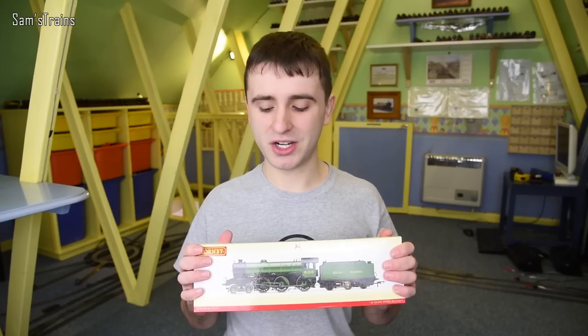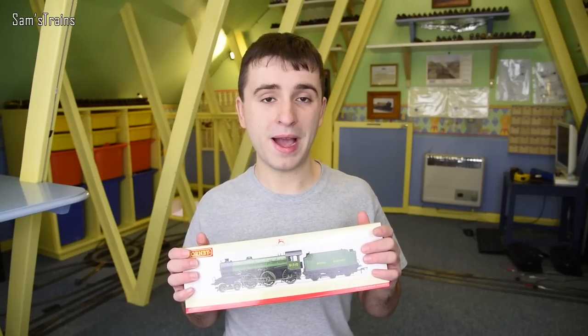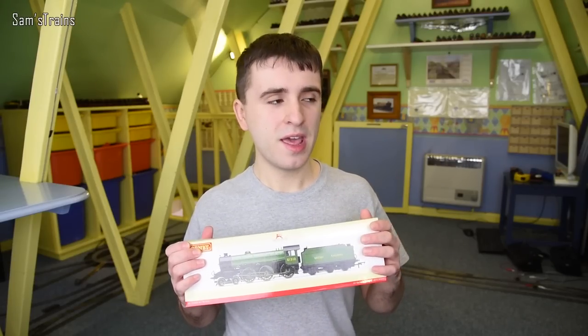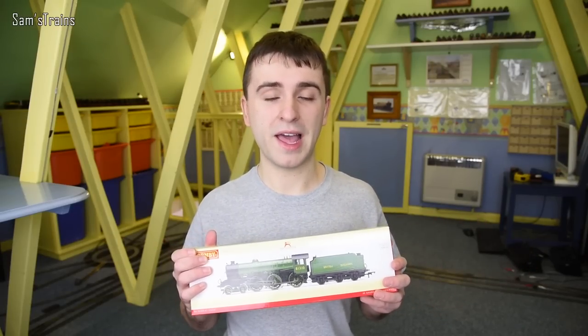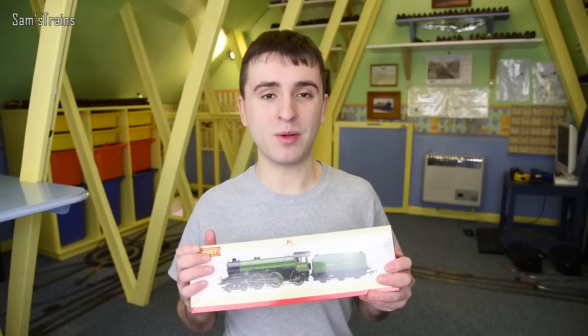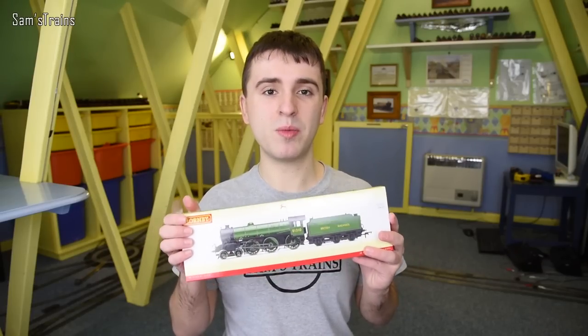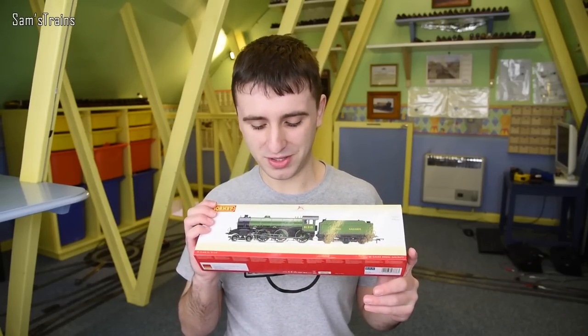This is quite exciting because the only other B1 models I've already got are some old Bachmann ones, which I'll show you later on. They must be at least 20 years old — they are the old split chassis version and the detail is very nice on them, but obviously they're a little bit outdated by modern standards. So I really want to see how this compares.